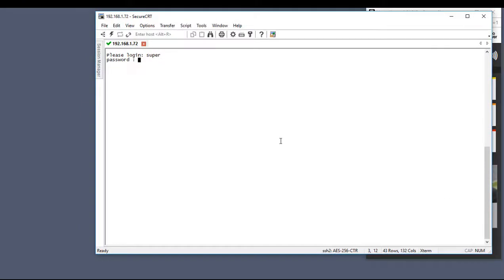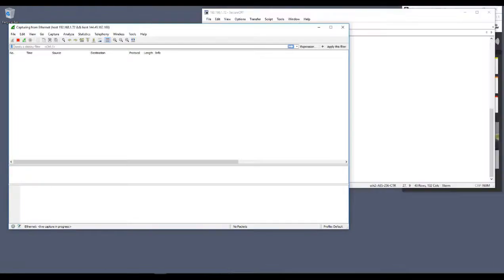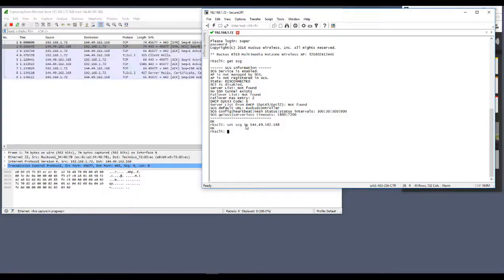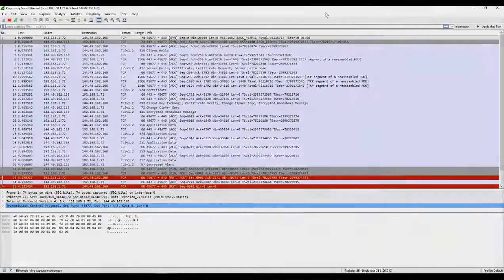The access point has booted and is sending out DNS discovery to try to resolve the controller name, but isn't getting a response — so it's waiting for instructions. We need to give the access point the address of the controller. I'll bring Wireshark up to capture the traffic, then log into the access point and set the SCG IP address using the command 'set SCG IP' with the control plane NAT address. As soon as we do that, traffic starts flowing — the access point is establishing contact with the controller.